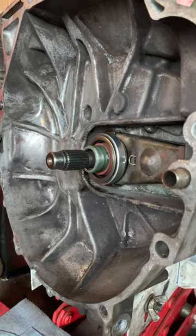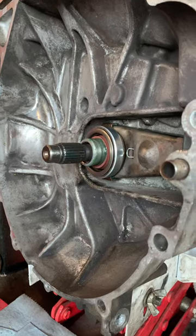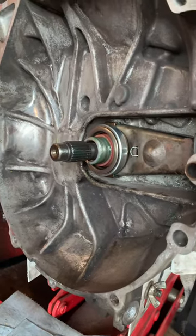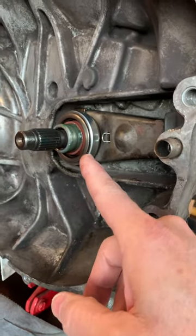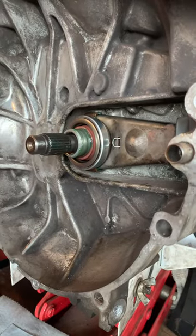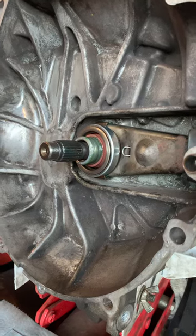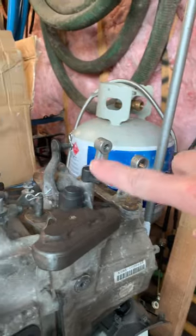We replaced the slave cylinder and bled out the system thinking that might be the problem, but it would still do its thing. We found a broken cable from the last guy who actually replaced the throw-out or release bearing here.